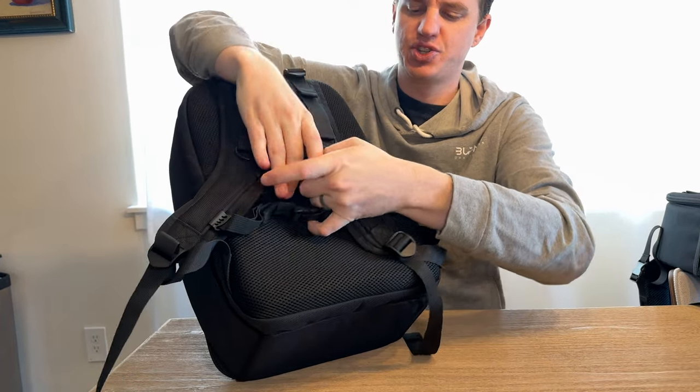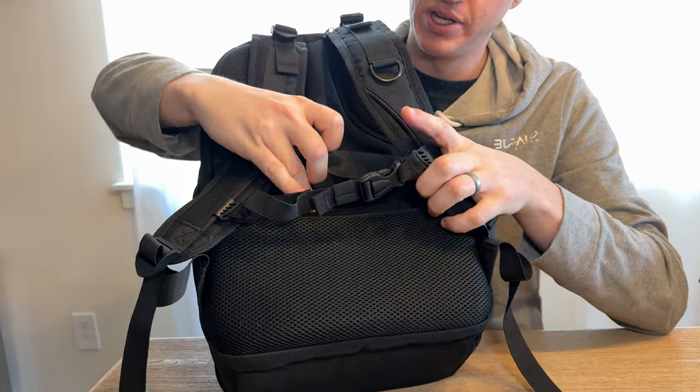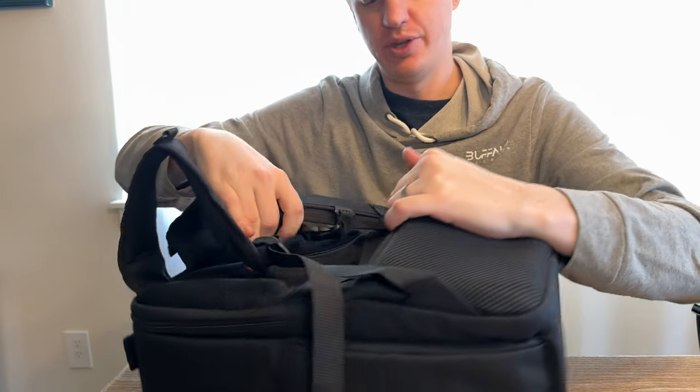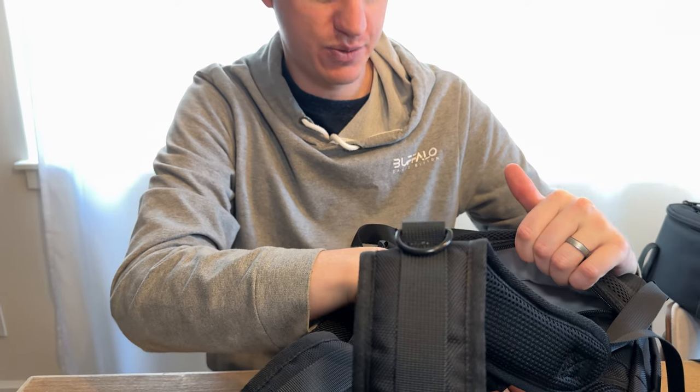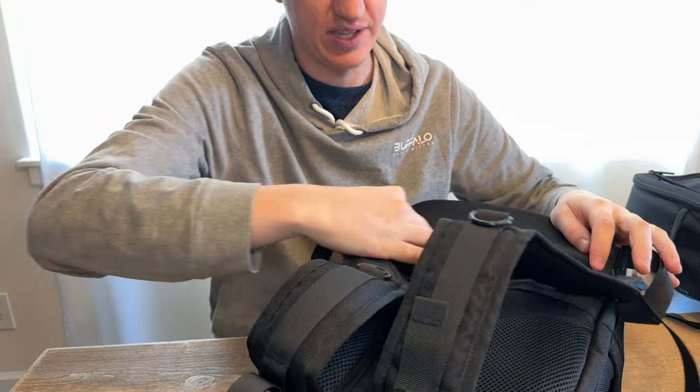It has a strap where you can either pick it up by hand or slip it over a rolling suitcase, which is really nice. Down below there's a little zipper compartment where you can throw a passport or other important items you want to keep safe.